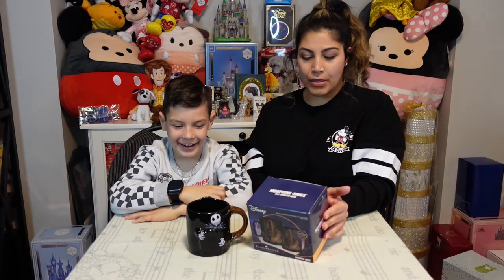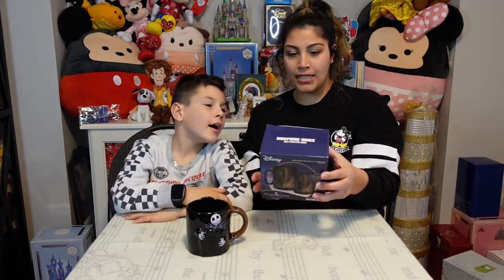With these mugs, you pour some hot liquid in and watch an image appear. Joey will talk about this one first. This one is a painting by Thomas Kincaid — we purchased it from Hallmark for $24.99 Canadian.